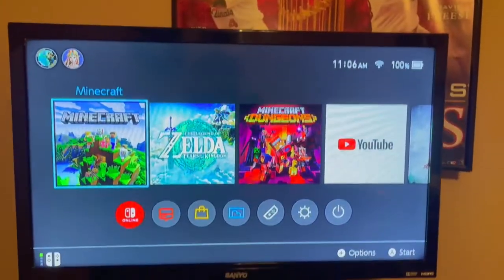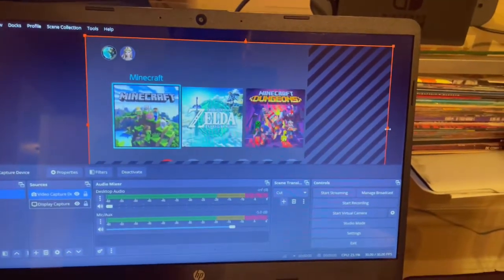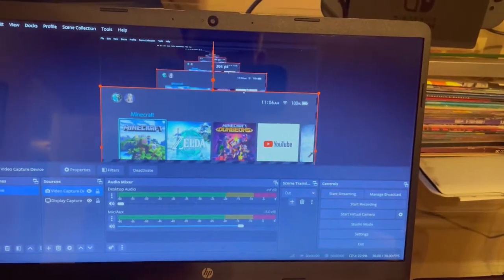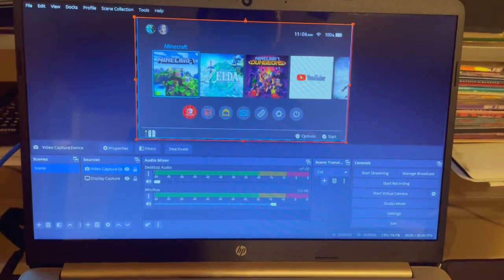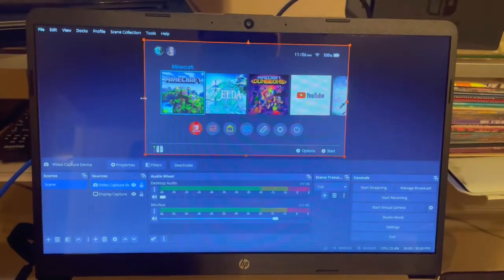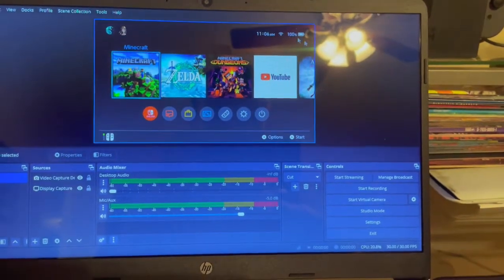Now I've turned on the TV and connected the Switch to it. Lo and behold, it's not fitting the screen correctly — this is just a default thing. If you see this, don't panic. You can literally just change the size of the screen like this to get it to fit, getting this red within the blue. And now we are capturing the full screen — this is what OBS is capturing within this blue area.